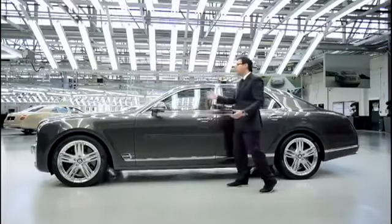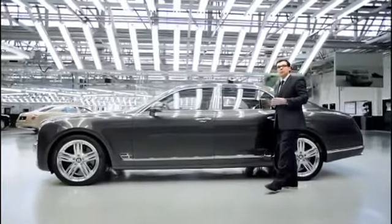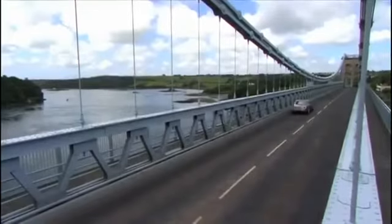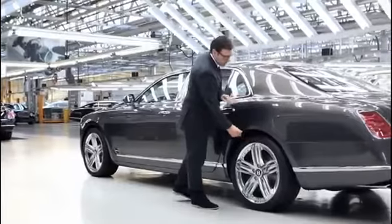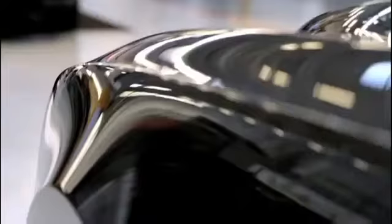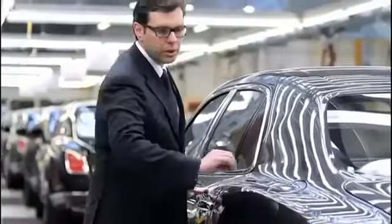We actually managed to preserve the interior space you expect from a large Bentley limousine while at the same time giving the car a sporty and elegant feel. The design of the side of the Mulsanne has a very strong relationship between body and wheel, and it was designed in such a way that the wheel is as flush as possible.